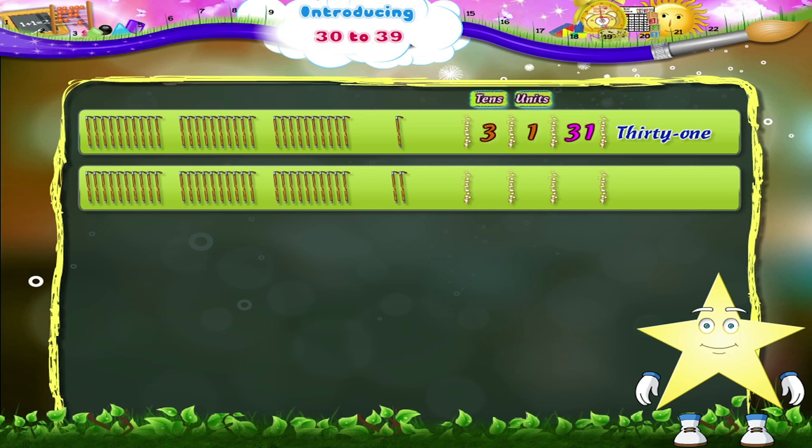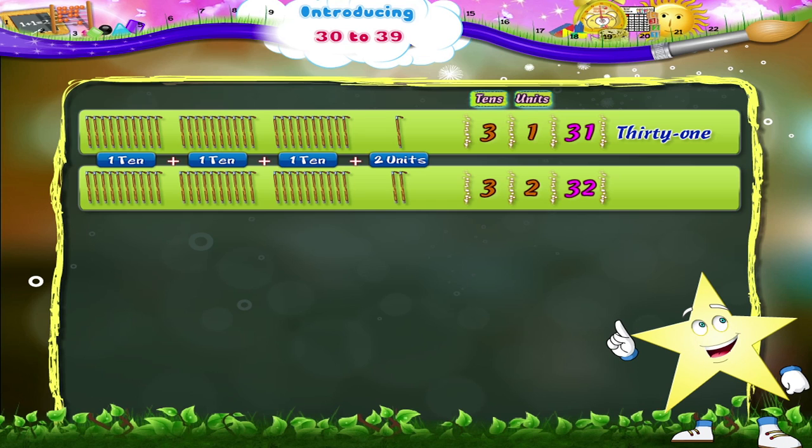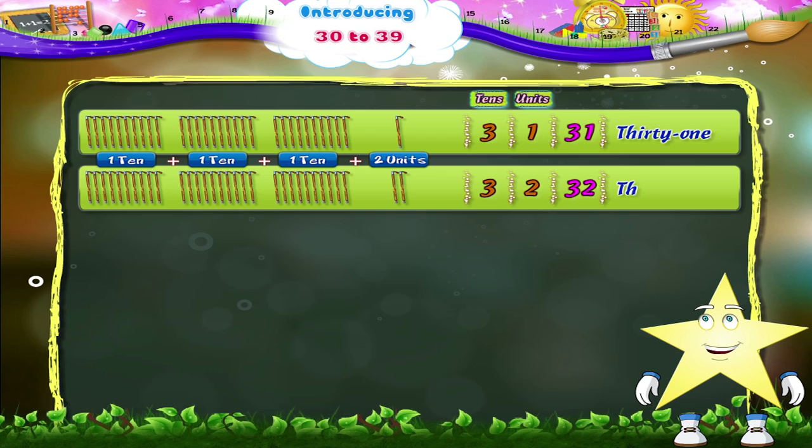1 ten plus 1 ten plus 1 ten plus 2 units. 3 tens and 2 units — 3 and 2, 32. T, H, I, R, T, Y, T, W, O. 32.